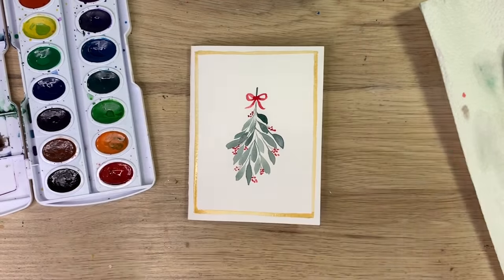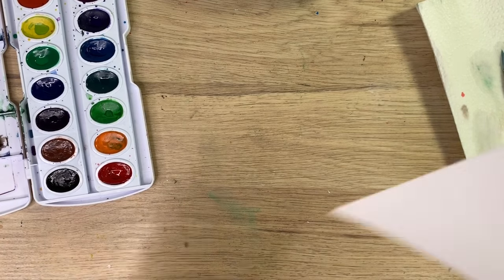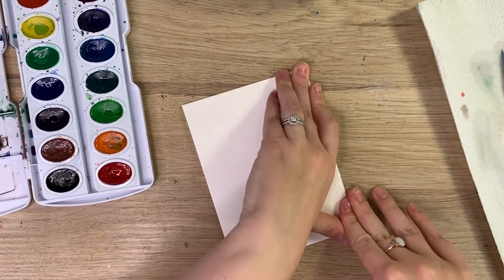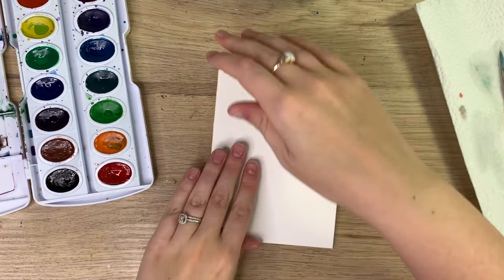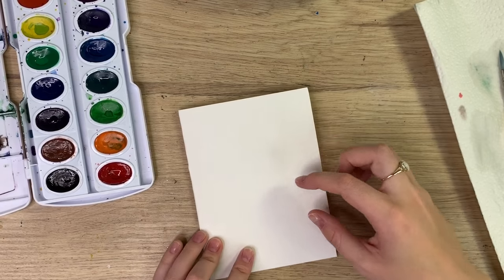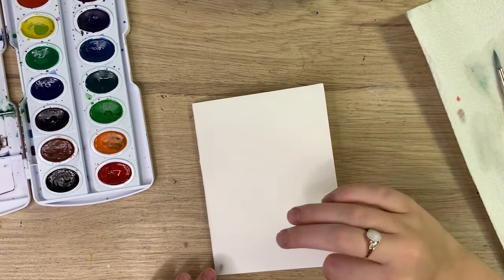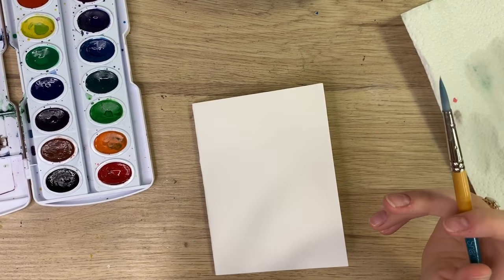There you go — simple holiday card done in less than 10 minutes! There's our first holiday card. Now I'm going to fold my paper for a second one. This time we're going to do a wreath border — not a full wreath, but a border going around — and in the end you can write a holiday message inside like Merry Christmas or Happy Holidays.